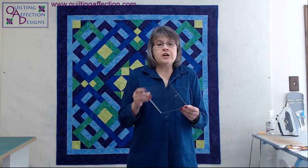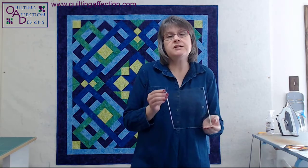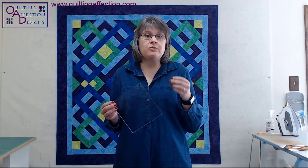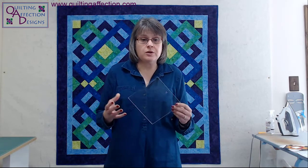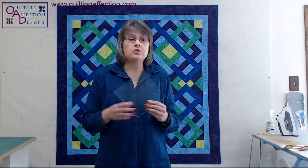With the Tucker Trimmer ruler, there are three sizes: Tucker Trimmer One, Two, and Three. Tucker Trimmer One is a seven by seven ruler with 11 unit sizes in half-inch increments. Tucker Two is a six and a half by six and a half ruler with 10 units in quarter-inch and two three-fourths inch increments. The Tucker Trimmer Three is a 13 by 13 ruler for any block or unit size larger than six inches finished, with 24 unit sizes in half-inch increments.